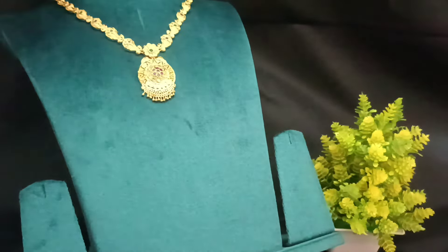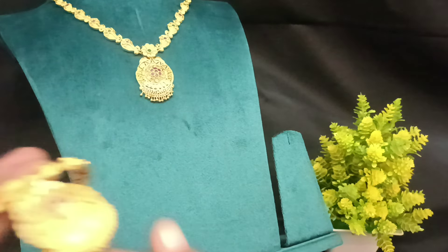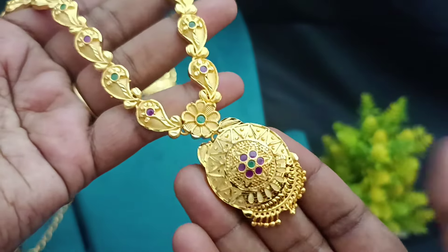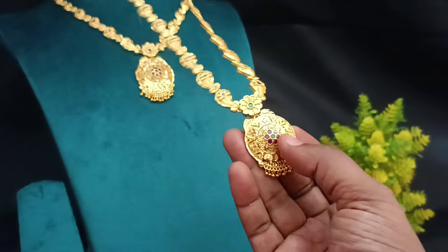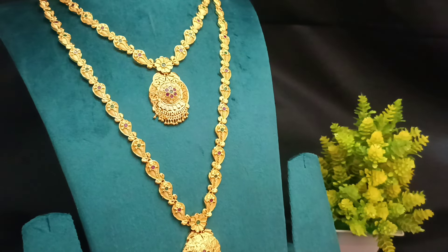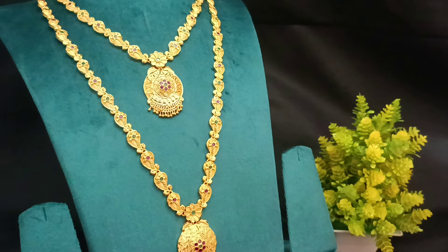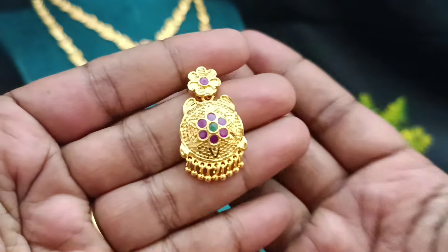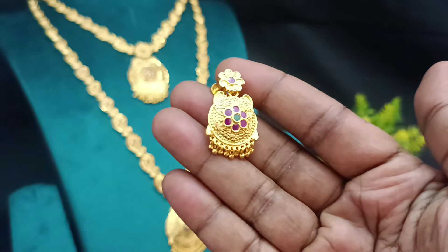When you are using a back chain, you can use the dress. You can use necklace with harem pattern. The same pattern is a manga pattern. If you are using necklace with harem pattern, you can use the harem pattern. If you are using necklace, you can use the earrings. This is a cute model. It's a nice finish. Super pattern.